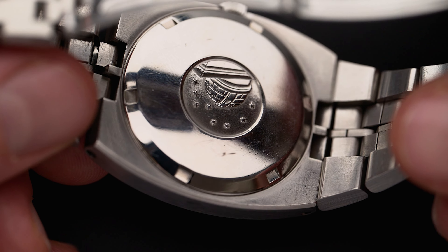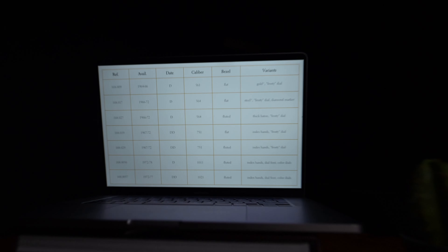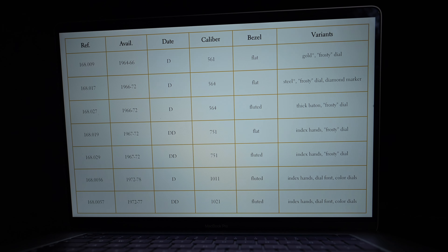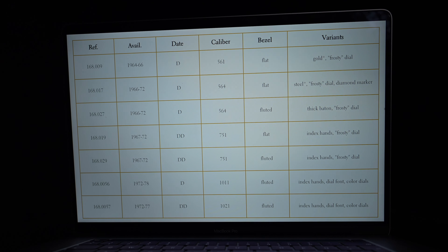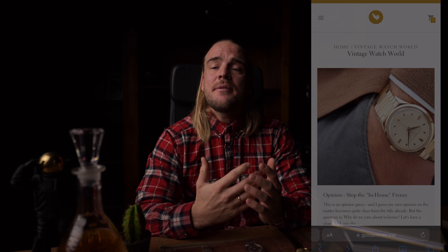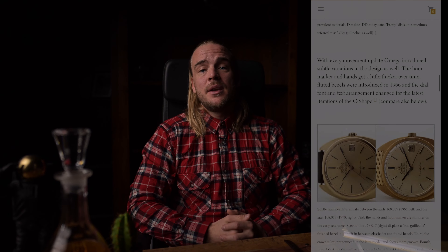So the question now becomes: how many different iterations of this model do we see? What variations exist, and what makes the C-shape such a classic? Here you can see a list of common Omega Constellation references from the C-shape era, the key design features, and some of the known variants. As already mentioned in the last video, if something goes too fast, you always have the possibility to read the complete article on our website — linked in the video description below.